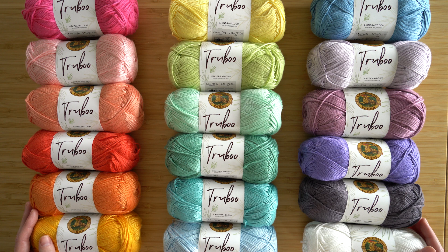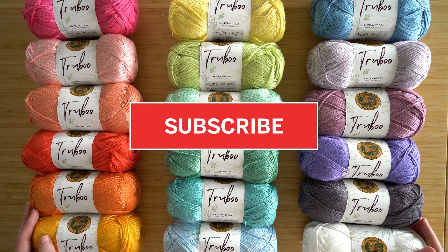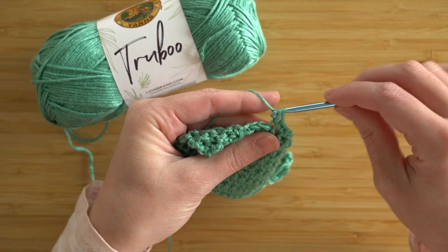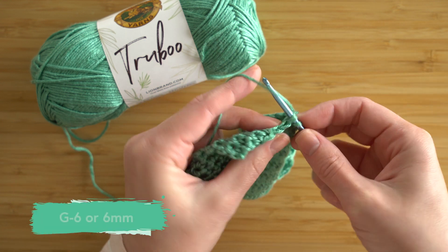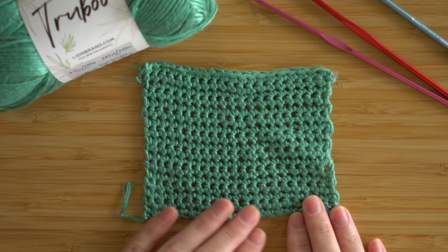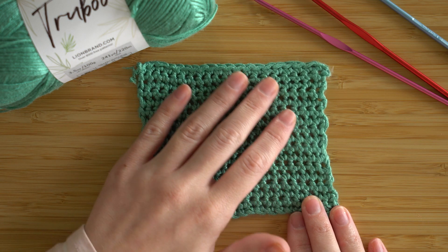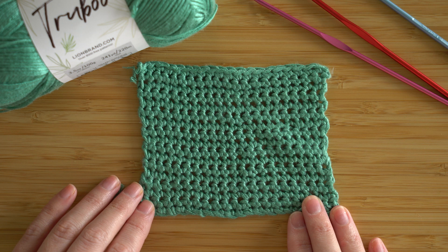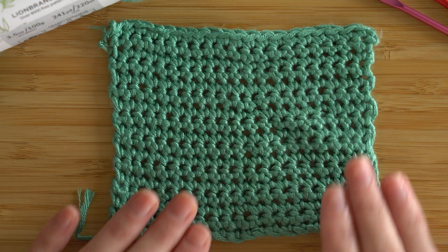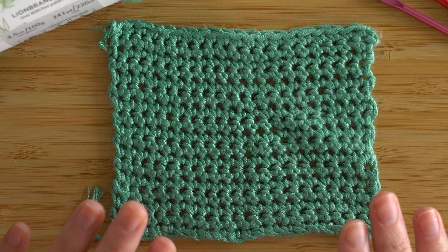Now for the fun part — I'm going to show you some swatches that I made with TrueBoo. But before I do, make sure you subscribe to our channel. Here is the swatch that I crocheted with TrueBoo. I used the recommended hook size, which is a G6 hook. This is just a single crochet swatch. For both the knit and crochet swatches, I blocked them by just wetting them in the sink and then laying them flat to dry.